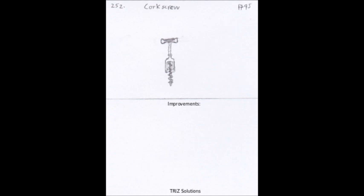In terms of improving the corkscrew, there have been many advancements over the years. There are now electric corkscrews, which make opening wine bottles even easier, as well as more ergonomic and user-friendly designs. Additionally, there has been a trend towards using alternative materials for corks, such as synthetic corks or screw caps, which do not require a corkscrew at all.